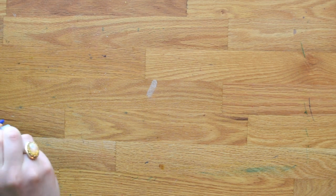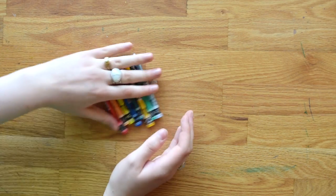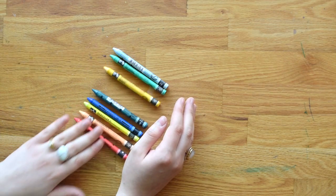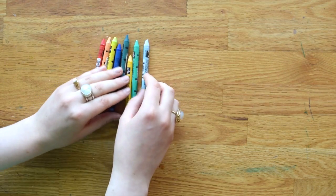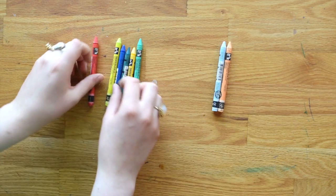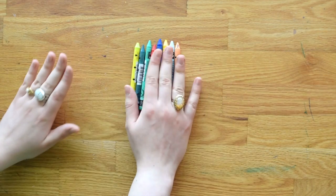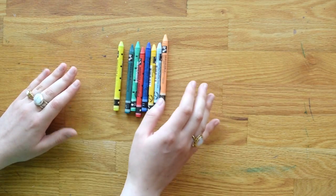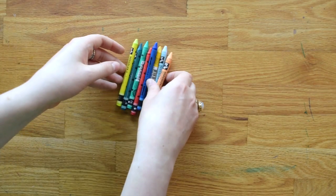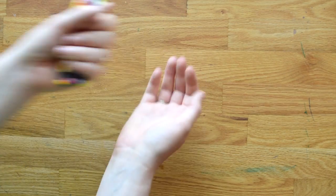Along those same lines, I grabbed some Caran d'Ache Neo Color watercolor crayons. I haven't had a chance to try them yet, but I tried to pick ones that would be really interesting to see how they activate — some really pale ones, the primaries, and some greens I liked. They were about two to three dollars each, which actually seemed cheap compared to the watercolor markers. These will be featured in an upcoming water media video.